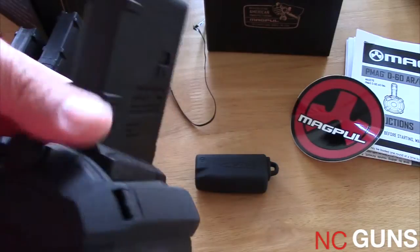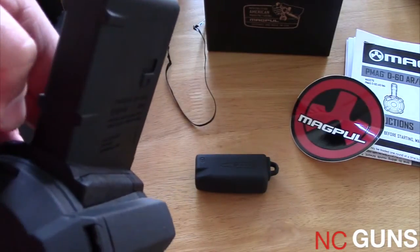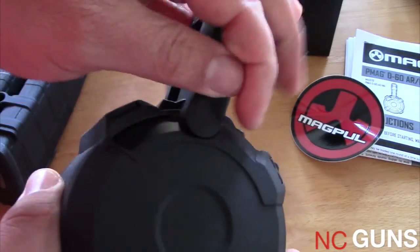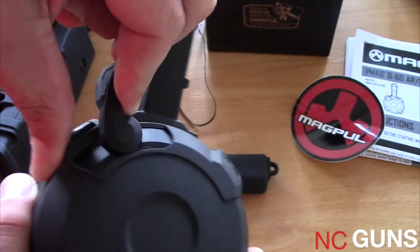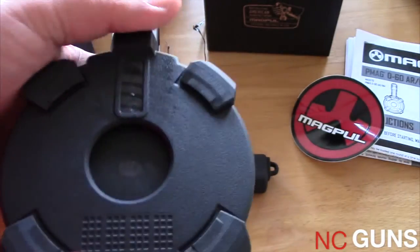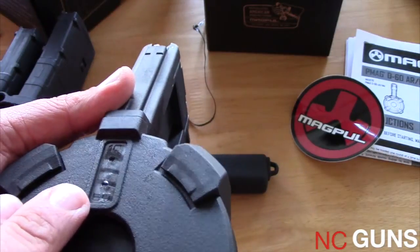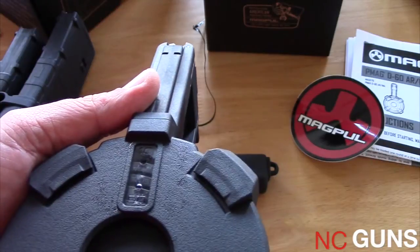Here we have the ratchet mechanism, which makes loading the magazine easier. You flip the handle up and then slide it down, and that helps you load rounds into the mag. On the backside there's a window that shows different indicators for how many rounds you have left in the drum.